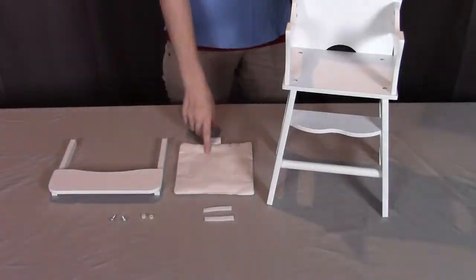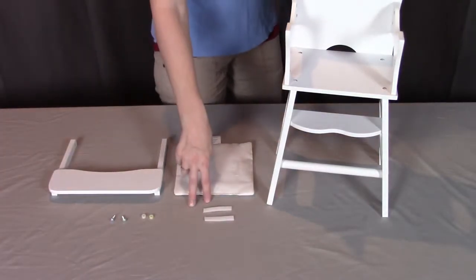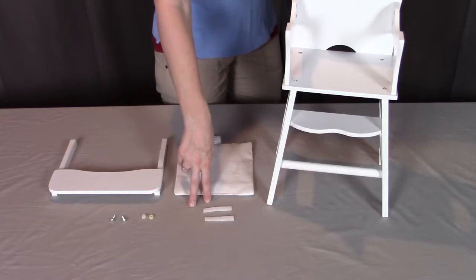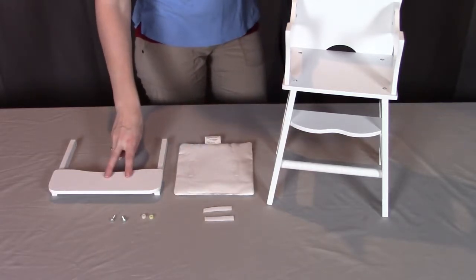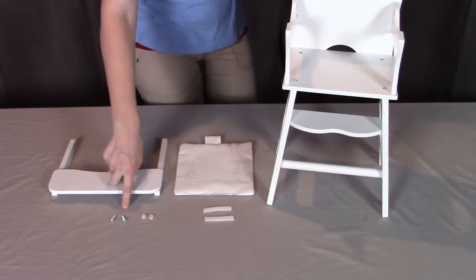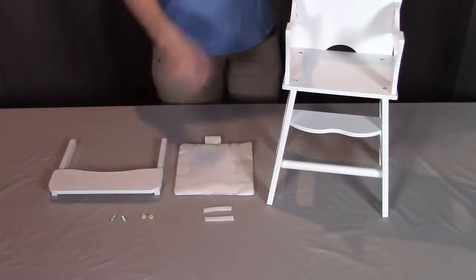For step five, you will need part J, which is the seat pad, two of part M, which are the self-adhesive grip tape strips, part I which is the tray, and part K, which is two of the smaller screws and the plastic inserts.